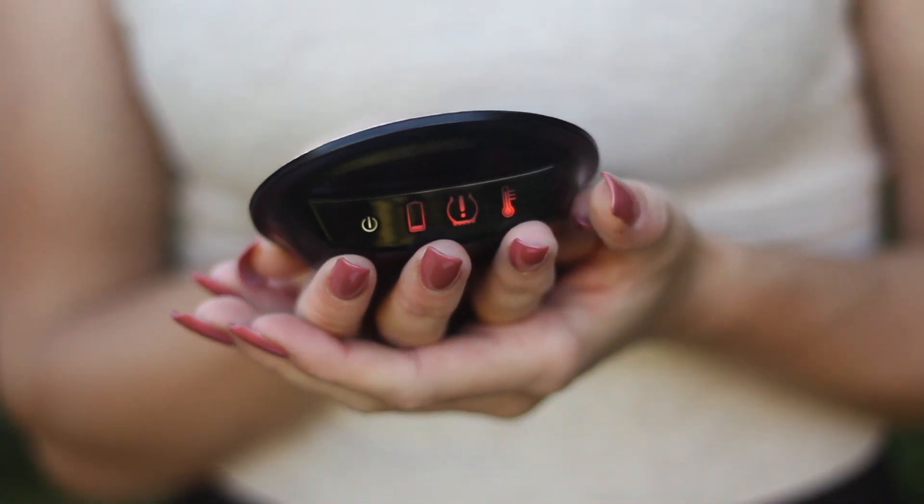So no more large monitors, no more bulky attachment arms, no more wires, connectors and cigarette chargers — welcome to Fit2Go TPMS.